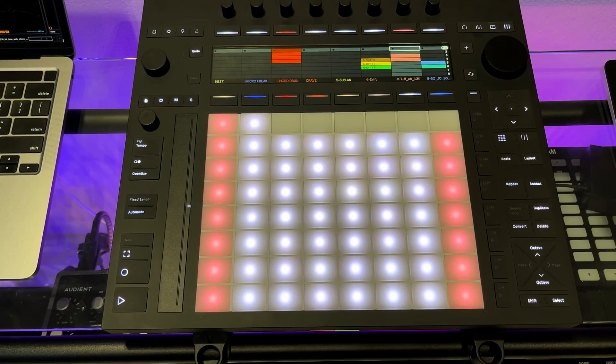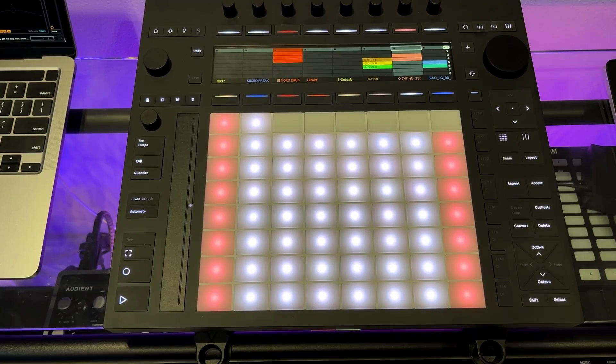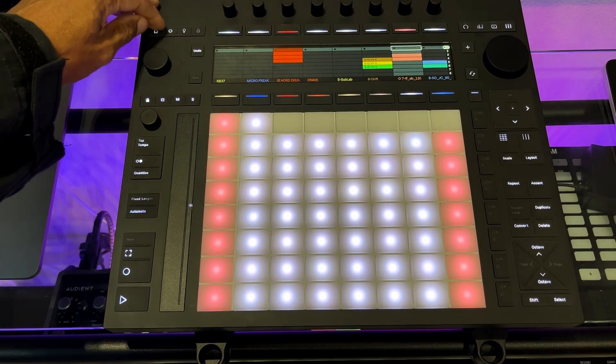Hey YouTube, very quick video for you today. This is on the Push 3 controller — there are just two quick tips I want to offer to those new to using this controller. Let's get right into it.